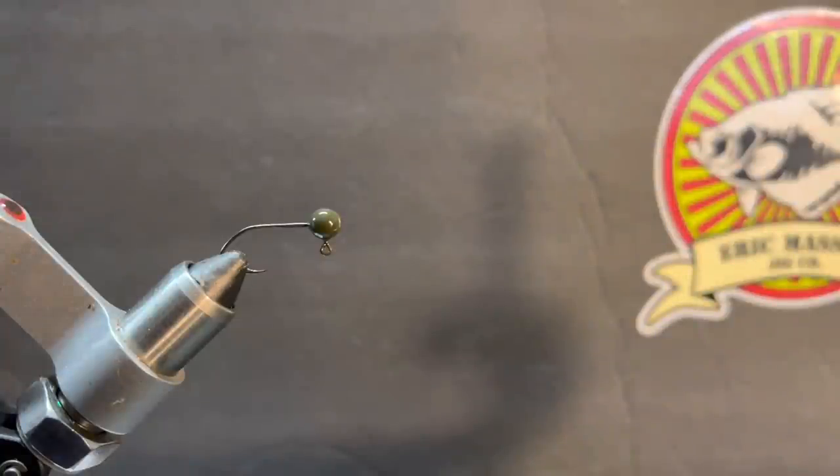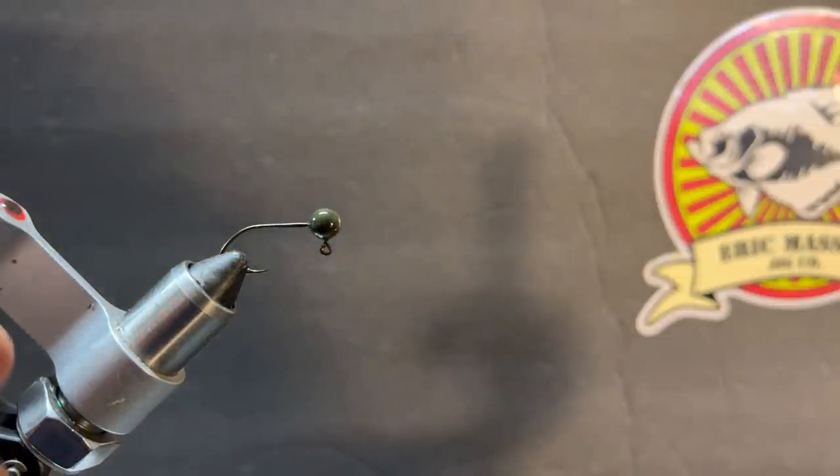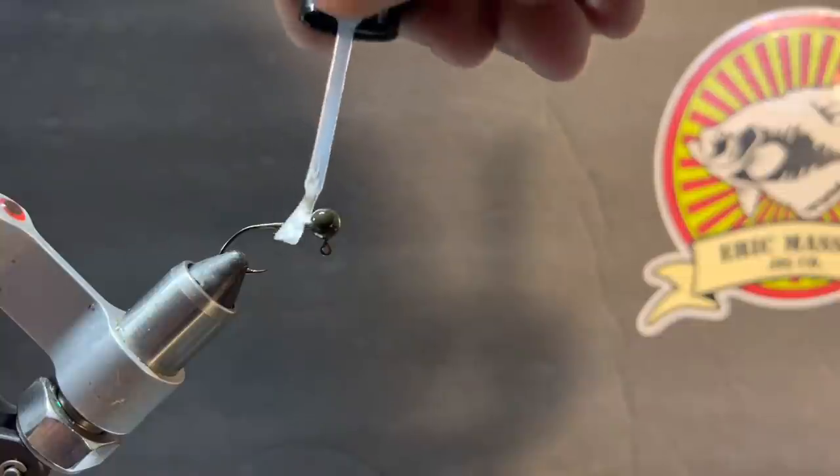The next jig we're going to tie is a natural color bluegill jig — something I would use if I was out crappie fishing one day and ran across a big bluegill bed. This is probably what I'm going to throw in it.